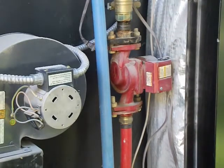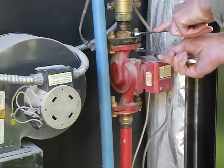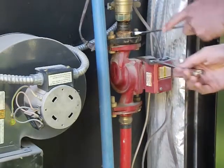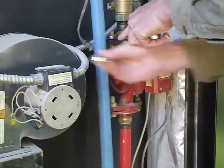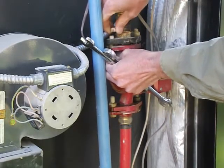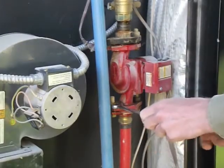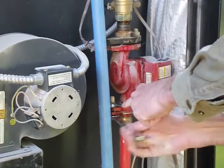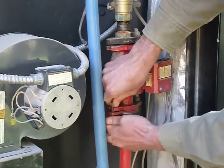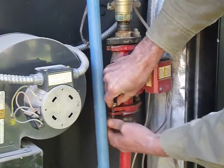The next step would be to unbolt the pump. This uses 11/16ths on the nut and 5/8ths on the bolt head — that's probably the most common size you'll see. I'm loosening this up. One thing to be careful about: if the furnace is hot and you turn off the power and there's no circulation, the lines as they cool off may shrink and pull back away from the pump. So the faster you do this the better.